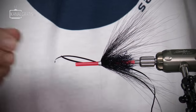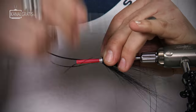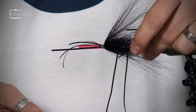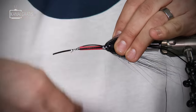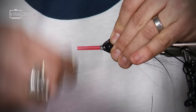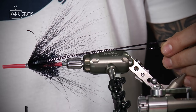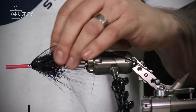Tie them in like that, same thing on the other side — make sure they're nice and even on both sides, two facing each side, then fold them over with a few turns and repeat on the other side. This is the start of the taper of the tail, roughly the length we're going to have on this fly; otherwise the tail comes too far into the fly and won't have the right movement.